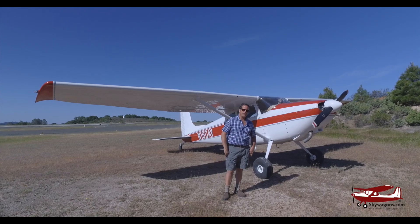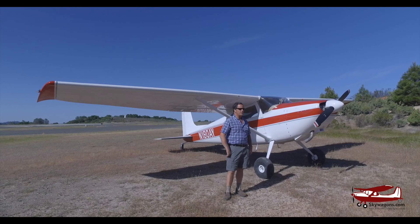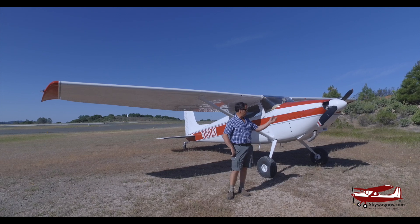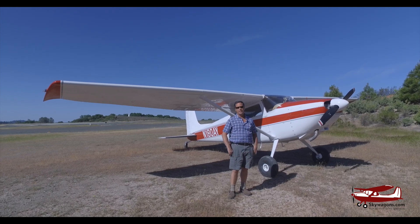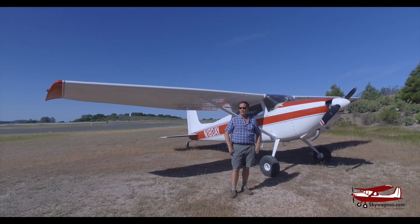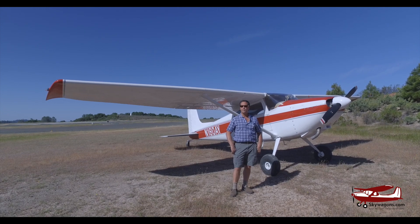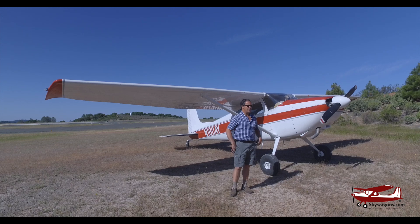Hi, this is Mark from Skywagons University. Today we're just going to do a quick flight, a little flight review and sort of an overview of an early 180 flying. This plane belongs to Paul Perkins — I just sold it to him a few months ago. He's an Alaskan guy and he's going to take it north when the weather gets better up there.